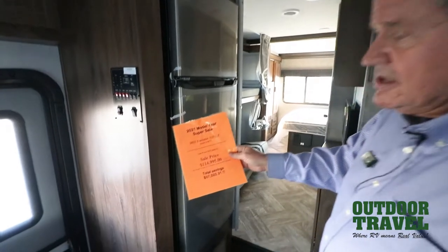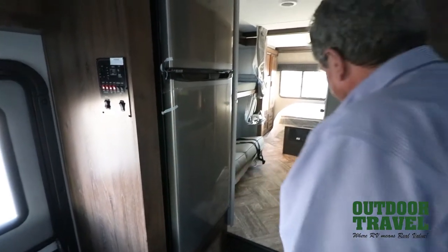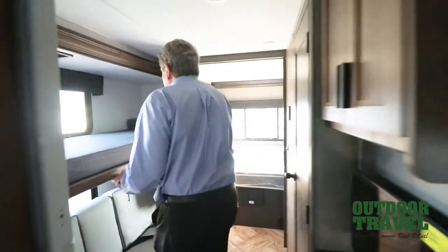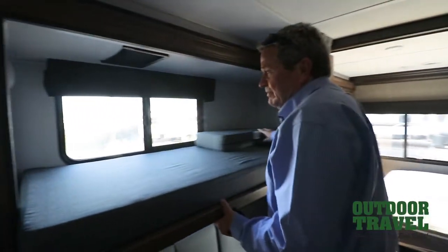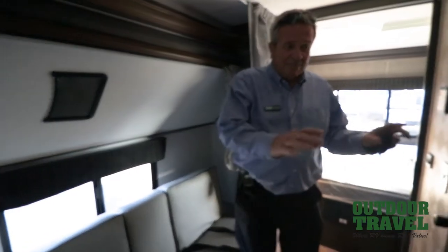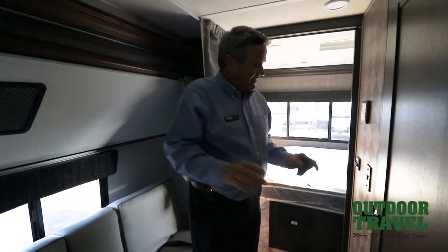It's on sale for $114,995 right now. We just got it in — it took us a long time to get it in. The nice thing about this is you have a bunk bed that pops up in here. You have a place where the kids can sit back here and play their Xbox games and everything else. You have a seat belt back here, so you've got two seat belts here.